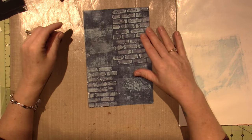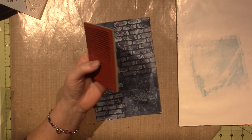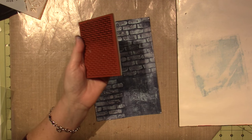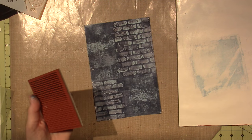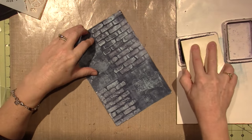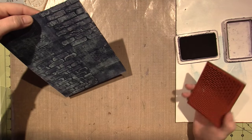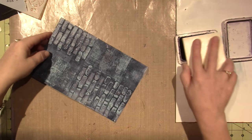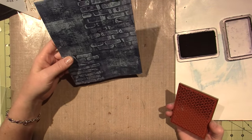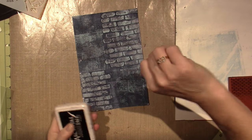I have this brick stamp. I just thought, why not — I'll stick with the theme. I never use this, and honestly that's my inspiration here — using things I don't have much practice with. This is a brick stamp, and I'm just going to stamp it, but you can't really see it because it's in black. I could use a different color, but that was kind of a fail-ish result.